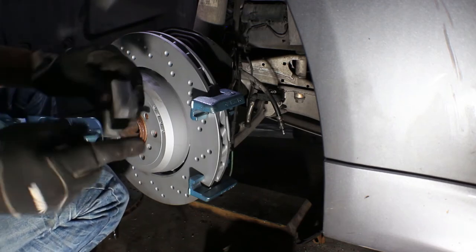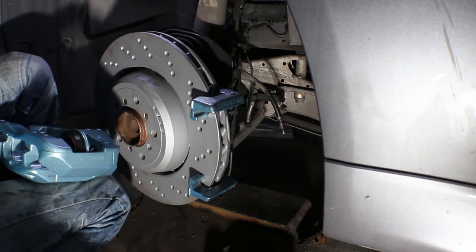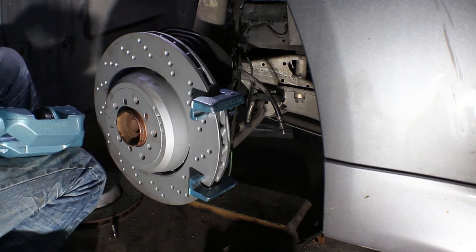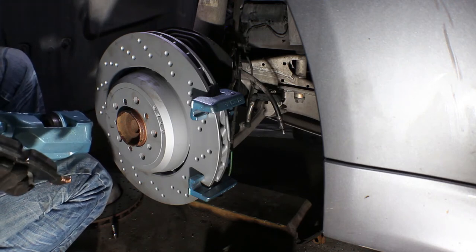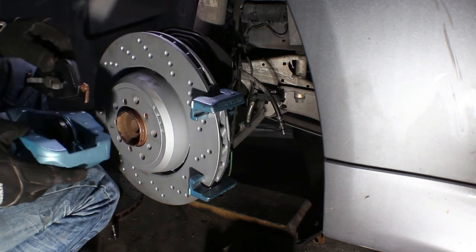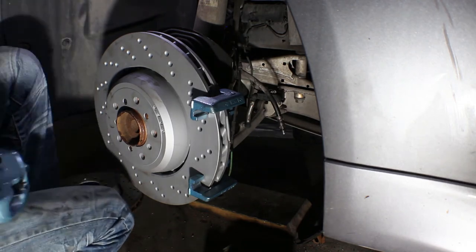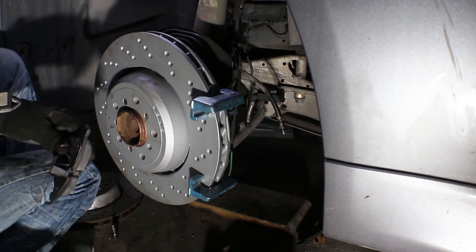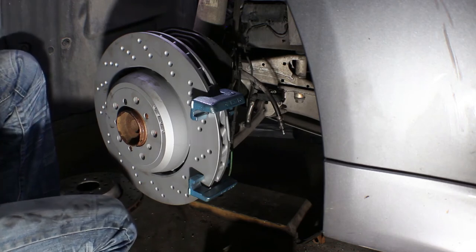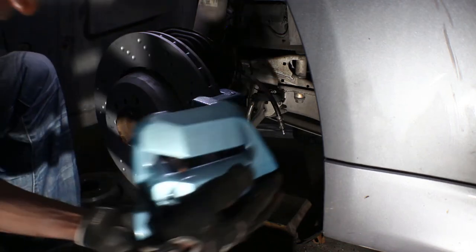I'm gonna go ahead and put a little bit of anti-seize on the ends of the brake pads. You don't need to, but since I've got it out might as well. This way everything's gonna move around freely. The last thing I want is to put it back together and hear squealing — so this one goes back here, a little bit on the other one. Slip that one in there and clean off the excess anti-seize.